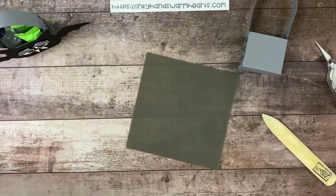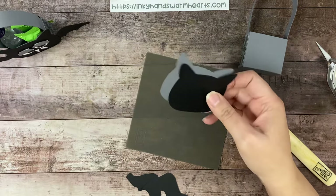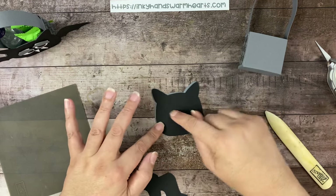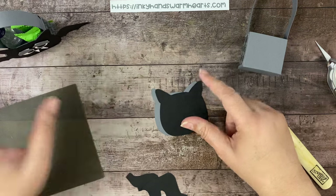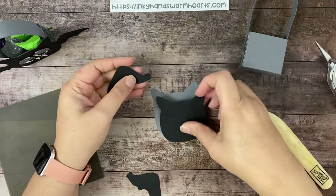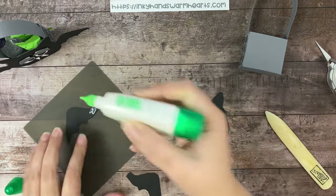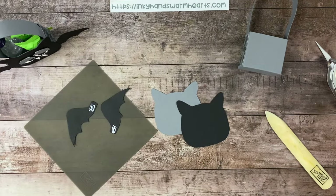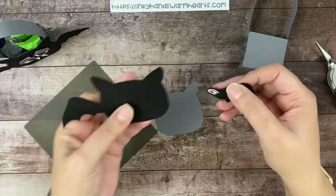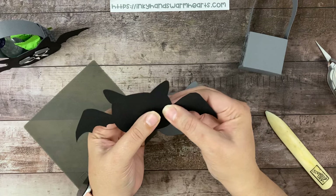So we're going to start with the pieces — I have already cut them out. You're going to need a basic gray and a basic black piece from the pattern, which will be in the PDF. We're going to attach those together so they're a little bit offset, so you have a little bit of gray sticking out on portions. It just helps to highlight the bat and he looks a lot cuter. But before we do that, we're going to attach our wings onto our bat.